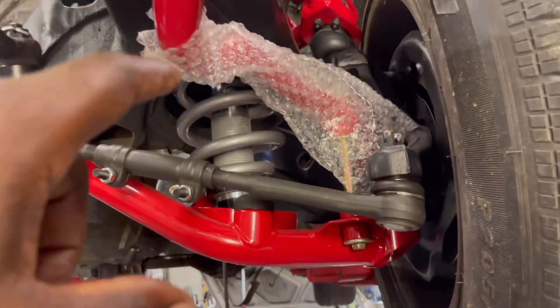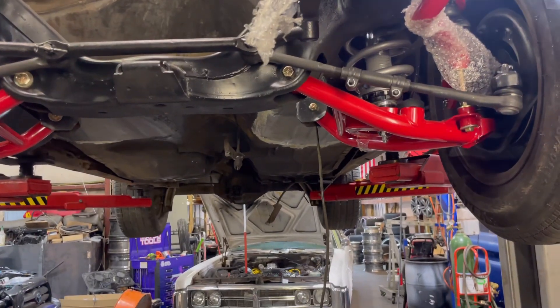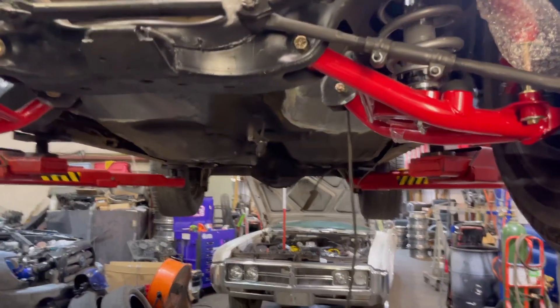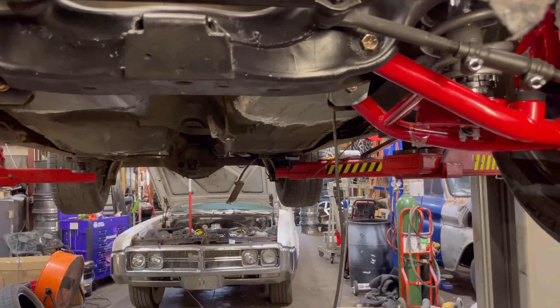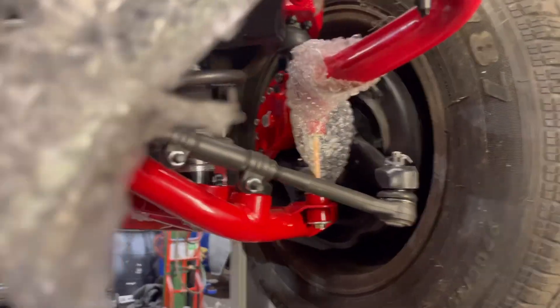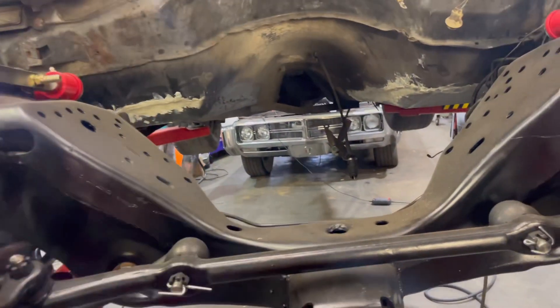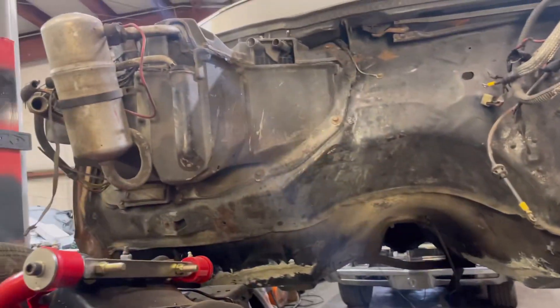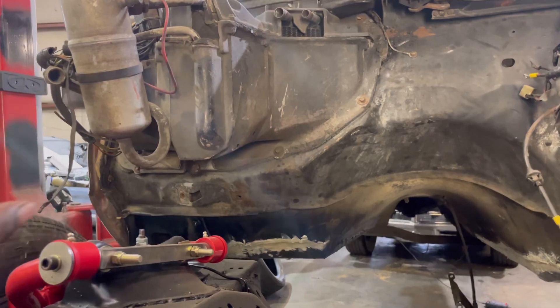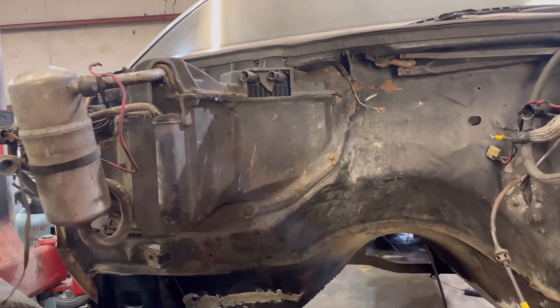I gotta let these coil overs up too. Go ahead and let it down, Spank — I'm gonna start shooting the bottom of it right now. I gotta put the brake lines on here too. Y'all see the brake valve over there? I ain't got a brake line on it and I ain't even put the brake valve on this side yet. I'm gonna bolt that one up when I get it back to the crib. I left my AC delete plate at the house — I'll bring it back and we'll swap it out.